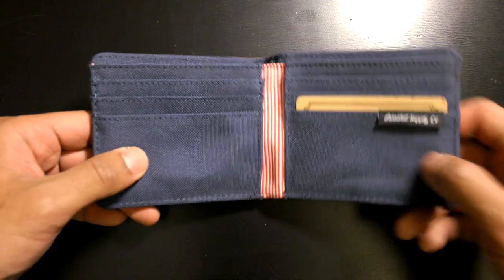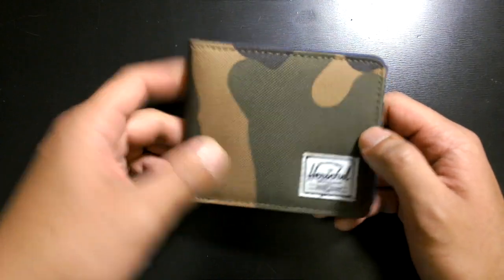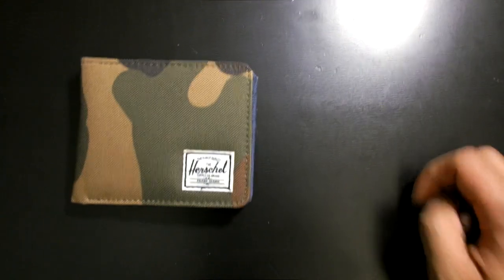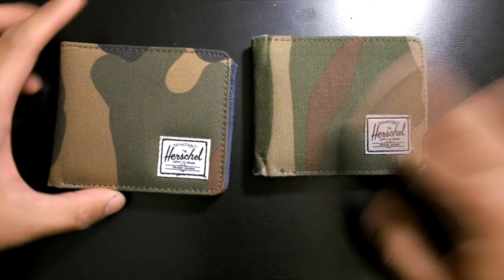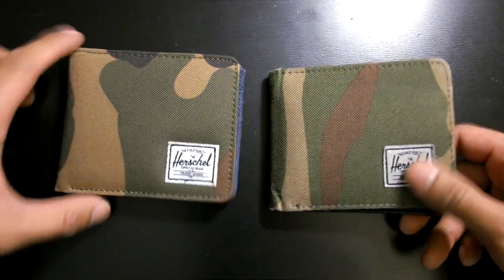The material is polyester. The inside is cool because it's navy. Overall it's a pretty good, good-looking wallet — compact and slim. Now if you don't like this card slot style, they also have a different one called the Hank wallet. I've been using the Hank wallet for around six to seven months now and picked it up for around the same price.